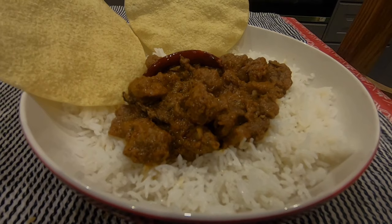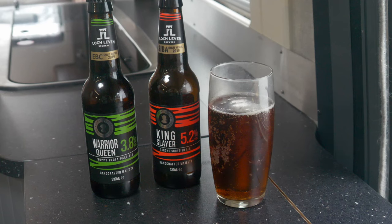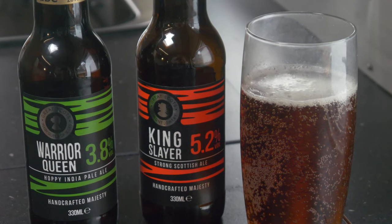Finally, some basmati rice, a couple of poppadoms, and there you have it: a very fine lamb madras, which of course calls for a bottle or two of good quality craft beer. Now of course you might not fancy the idea of a lingering scent of curry in your campervan. In that case, simply take it all outside and cook it on a camping stove in the fresh air. Problem solved.